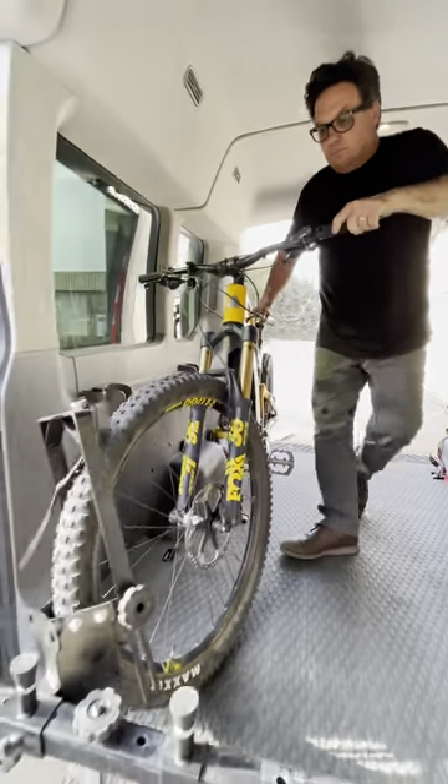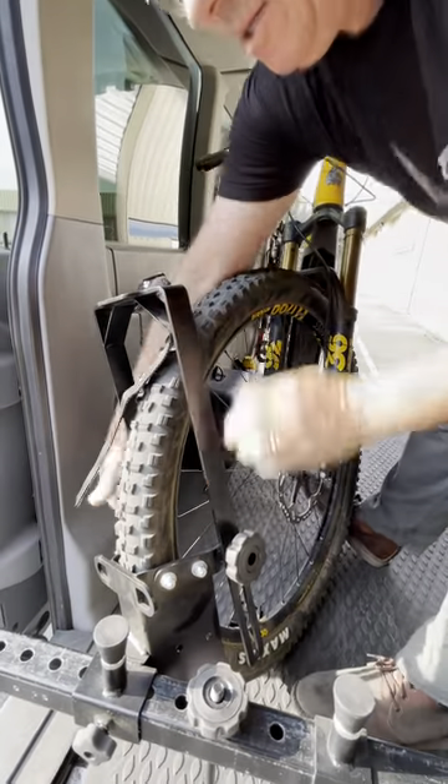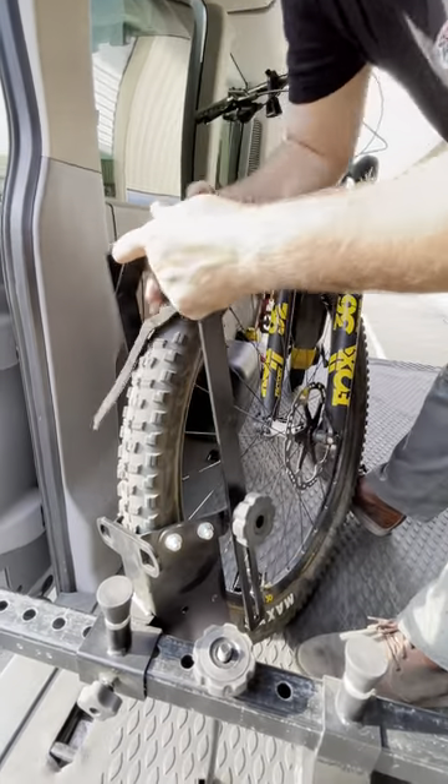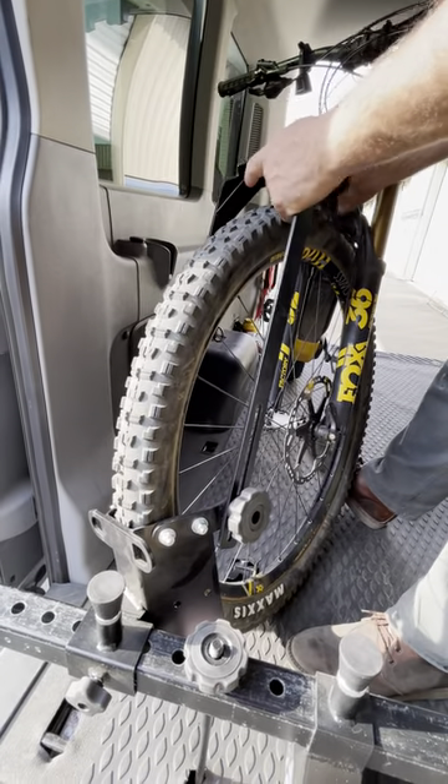You roll the bike in to the wheel chock, you put your foot on the back of the tire, you loosen the knobs, and you put the hoop as far over the top of the tire as you can, preferably over top dead center.